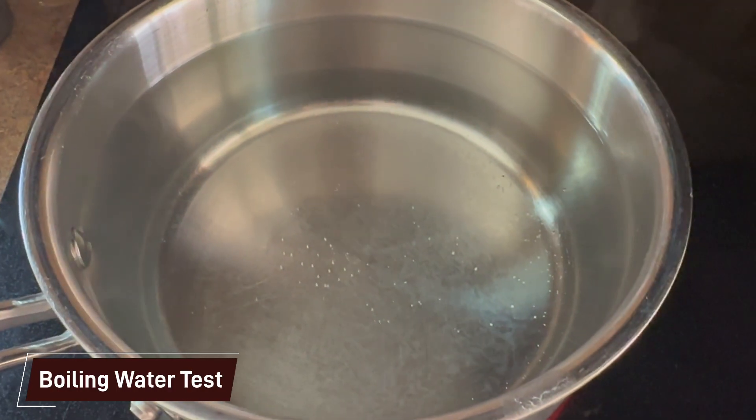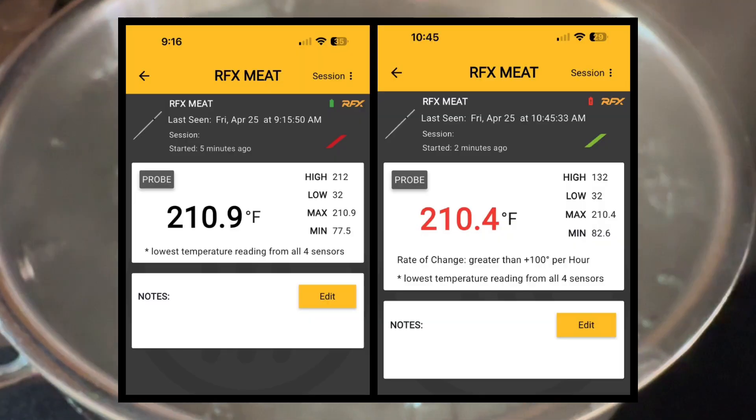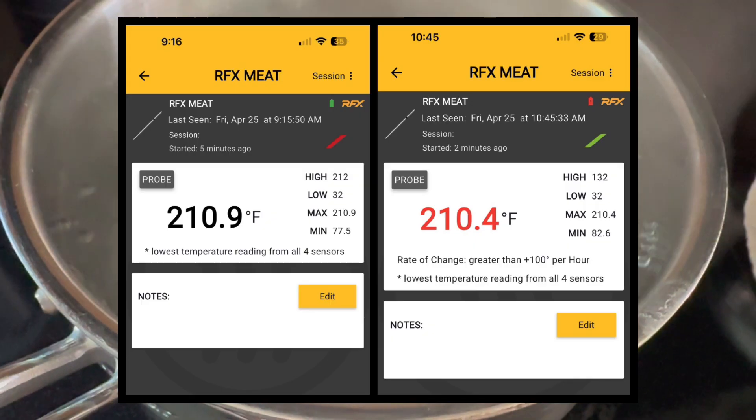Next, we decided to fire up a pot of boiling water and check the boiling point. Here in Michigan, ours said that it should be about 210 degrees for our elevation, and it was spot on.